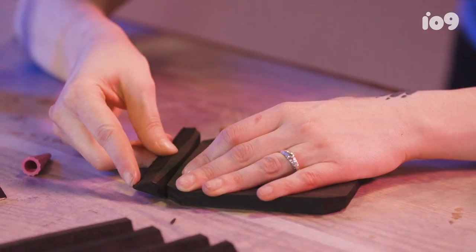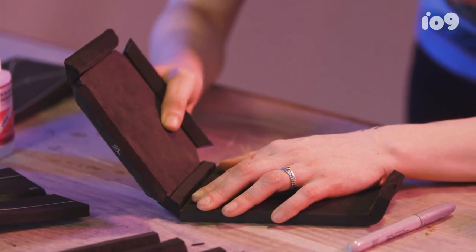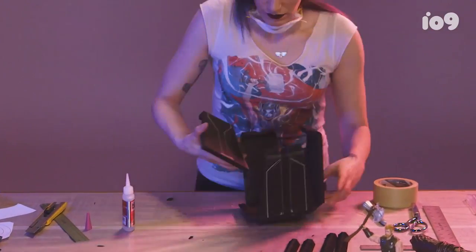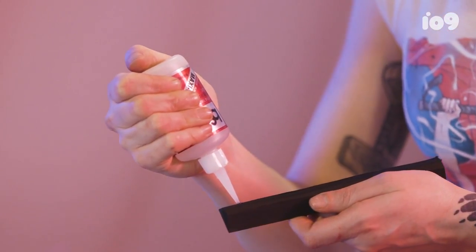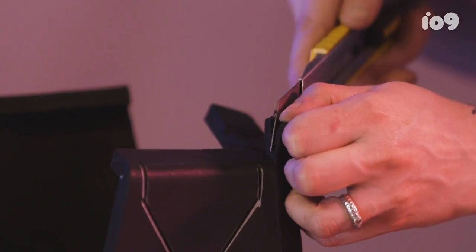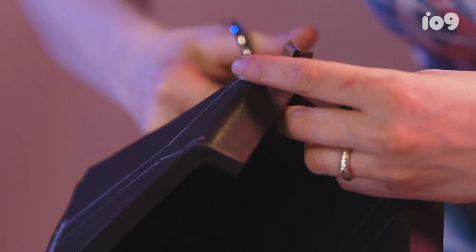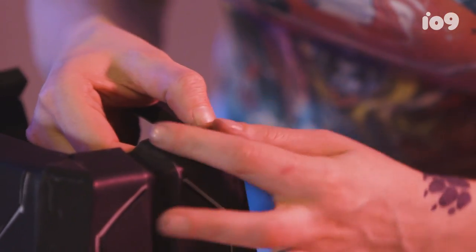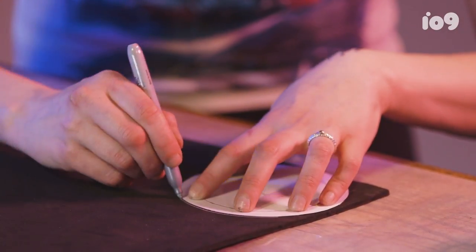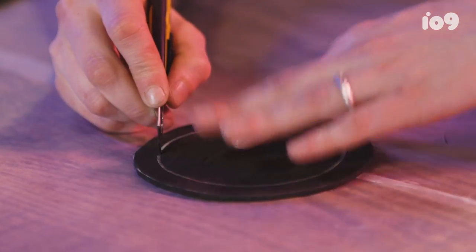Glue the four-inch pieces of beveled foam to the edges. The next step is to glue your side pieces to the end of your hammer. You want to grab your thinner foam now for the details on the right and left sides, as well as your circular bit on the end. Score this line in — you basically only really want to scratch the surface.